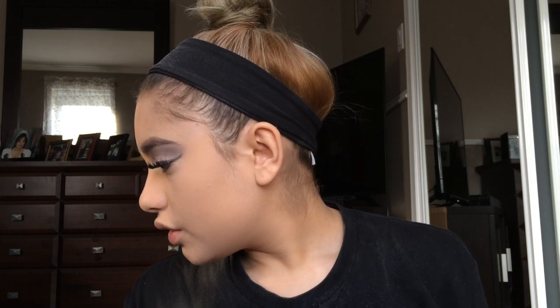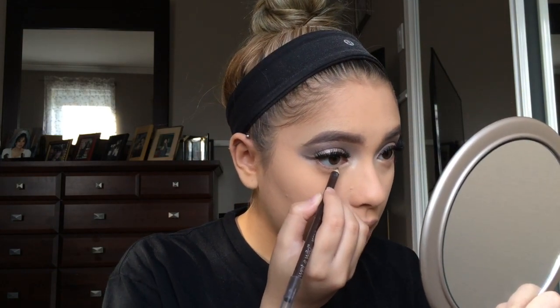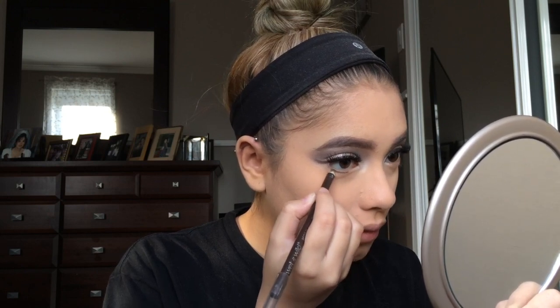I'm gonna grab the liner again and trace a line underneath my lash line and extend it underneath my lashes, looking at the picture so it looks like a shadow, and then we'll smoke it out. I also lined my upper waterline with the same brown liner so there are no gaps showing. Now I'm going to contour my face with my Anastasia contour kit — just using the middle shade.